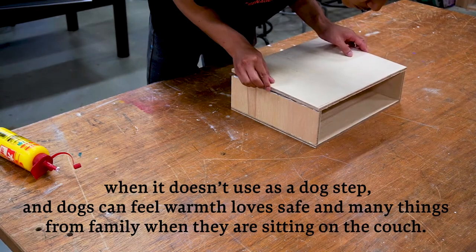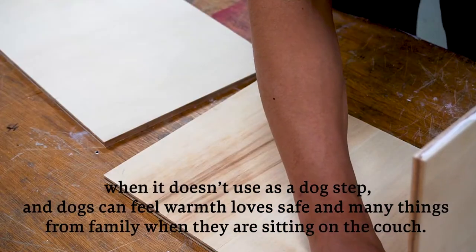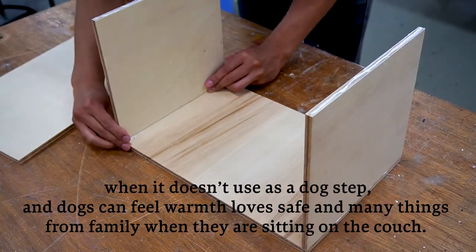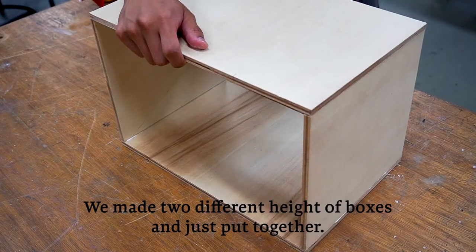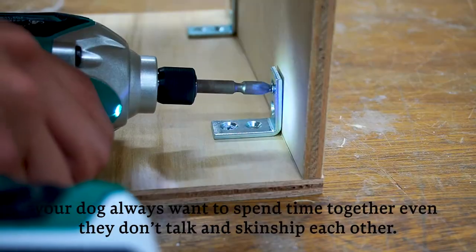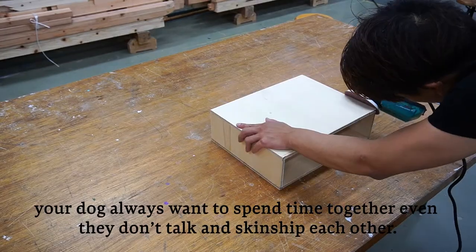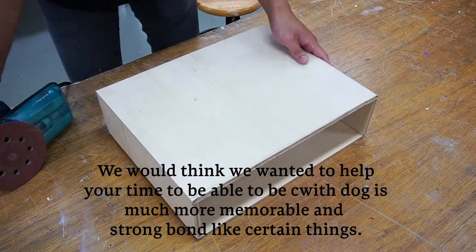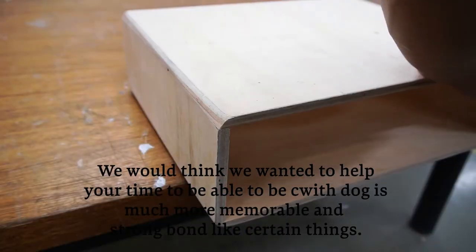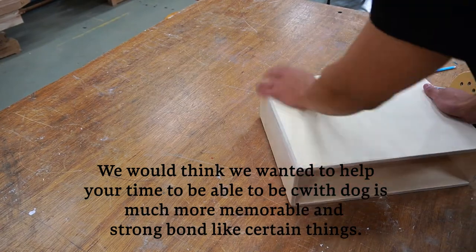The dog can feel warm, loved, safe, and connected to family when they're sitting on the couch. Distance between dogs and family is really important because your dog always wants to spend time together. Even if they don't talk or have physical contact, we wanted to help your time living with your dog feel more memorable — a strong bond like a meaningful thing.